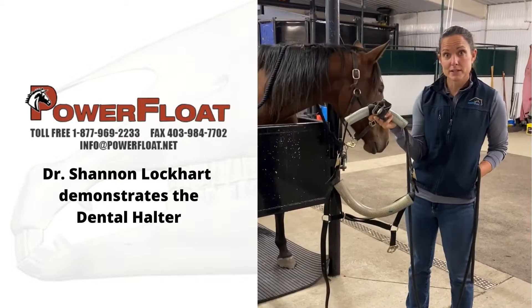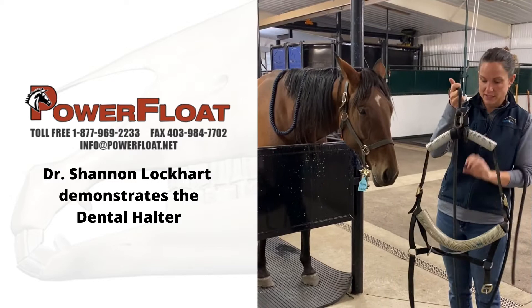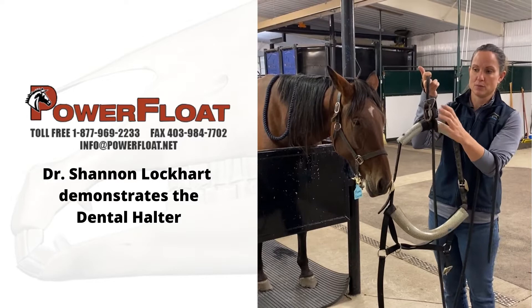Hi everyone, this is our Power Flow Dental Halter. I'm going to do a little demo on how I use it in my practice. It's a polyethylene enforced rod kind of in the top and bottom, just to be able to support the head once it's in there. This is a cleat that keeps the head up and where you put your rope through.